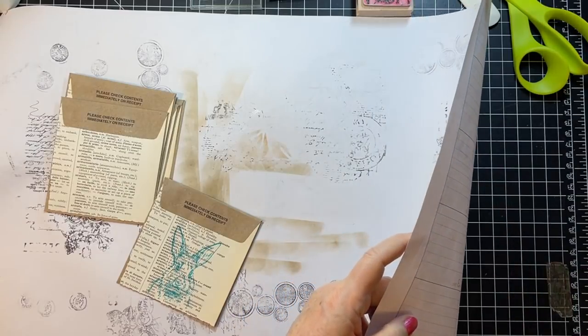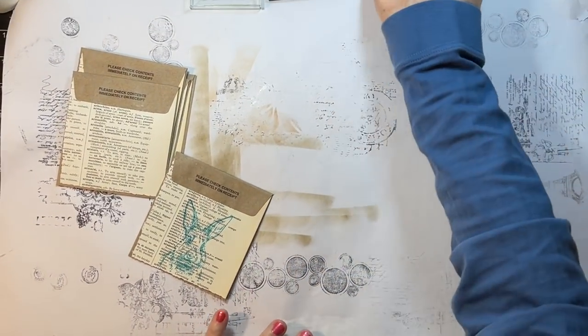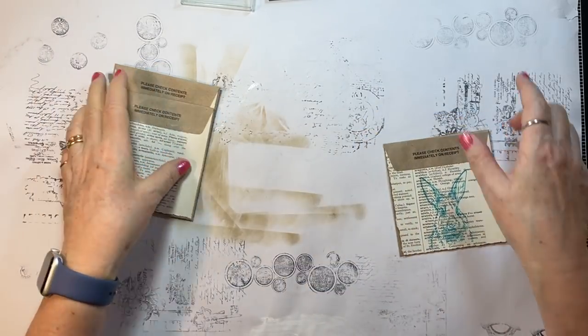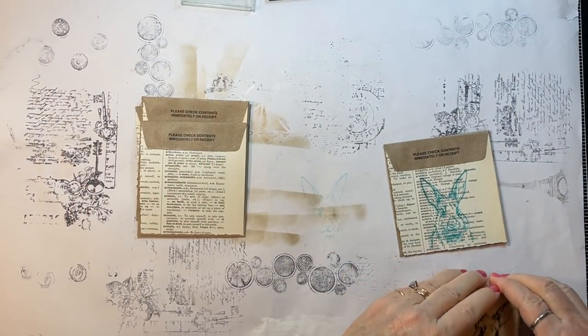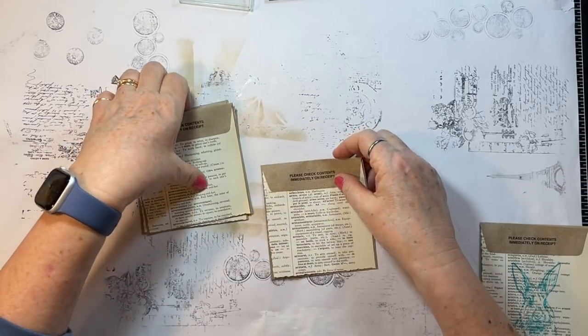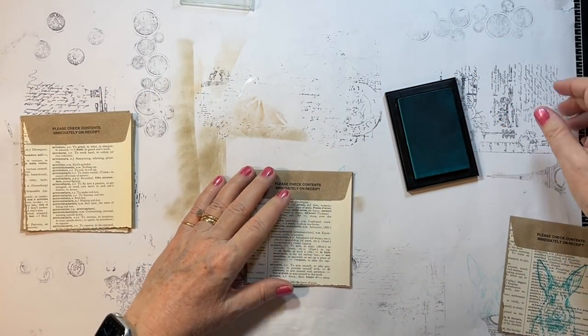Be a different color today, right? Gosh, I just got stuff everywhere. Okay, we're going to call that one good — I don't know that there's anything to stamp off a little bit. Now let's do another one, and I do like the stamp pad so we're going to go with that.